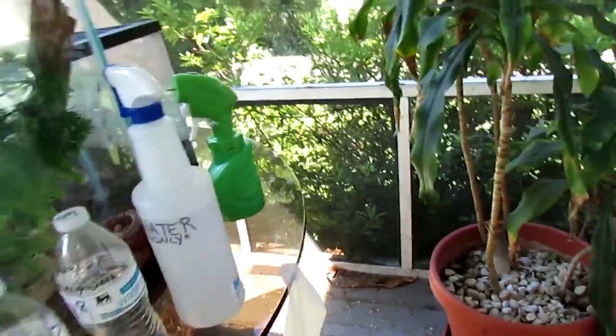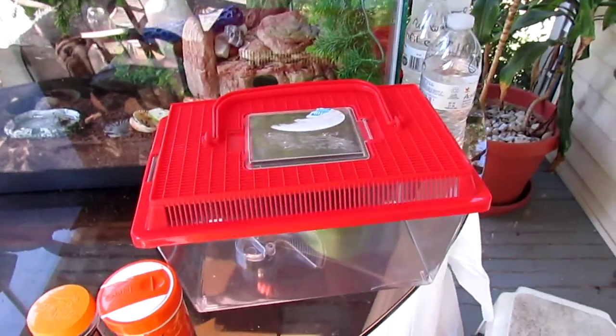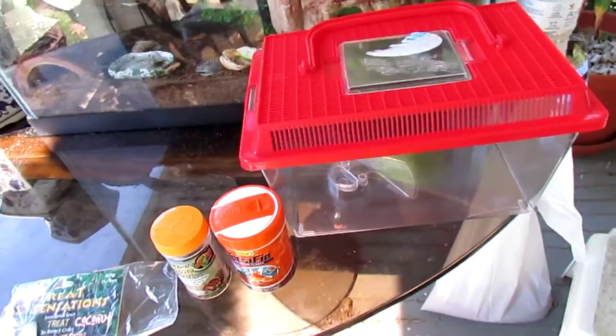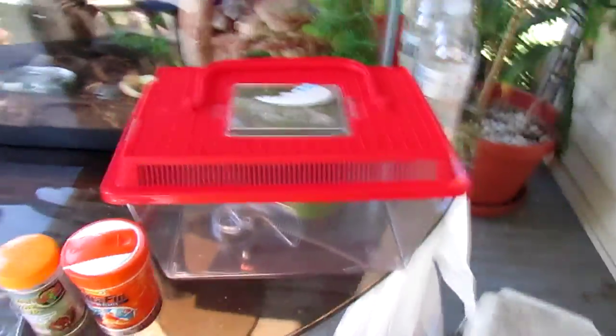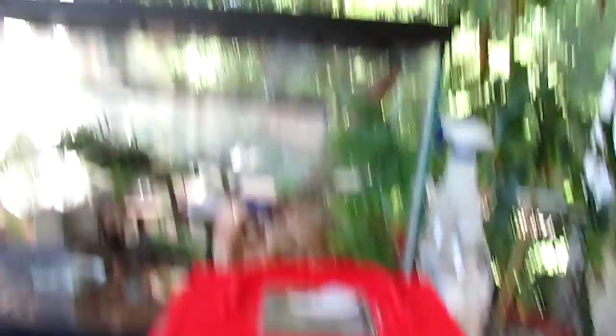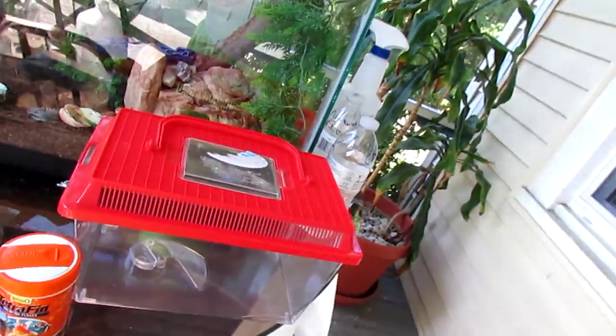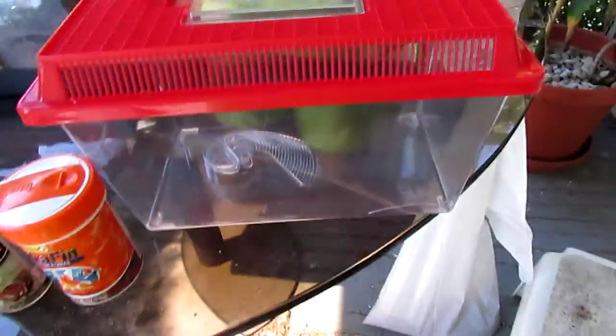I used to have them in this smaller tank for about a month, then I got a 10-gallon tank. I got Herb, then Gary, and then Clarence — Gary passed unfortunately, so we got Gary J, and then about a month after that, Clarence passed too. But since then, all the crabs have been doing well. Mr. Crabs is the one who most recently molted, which is pretty cool.